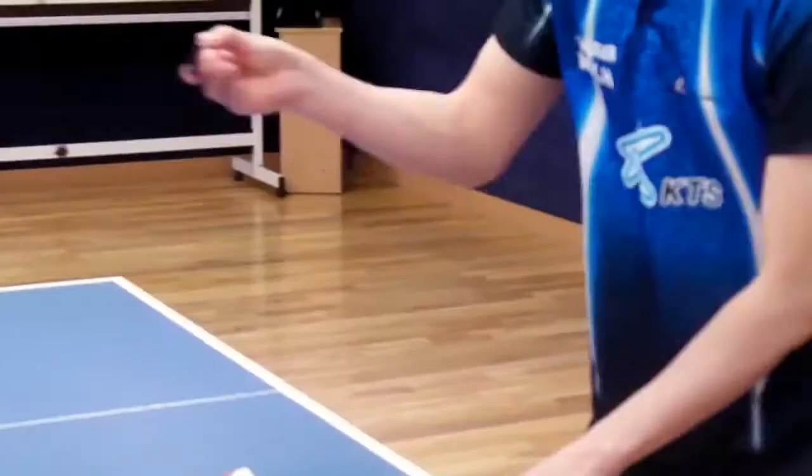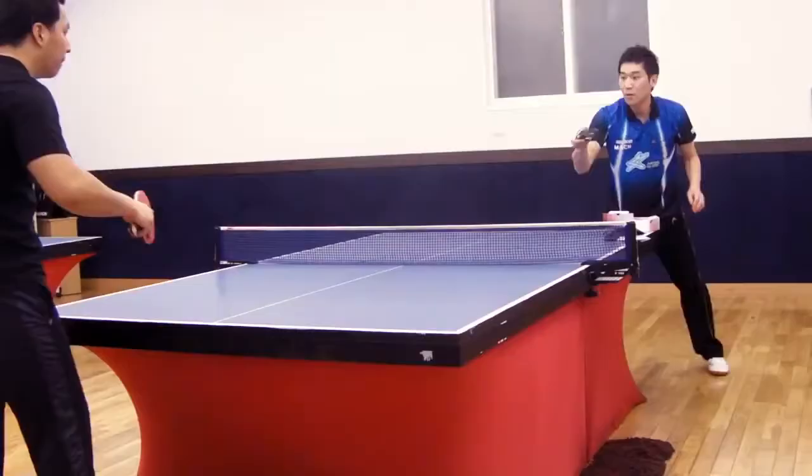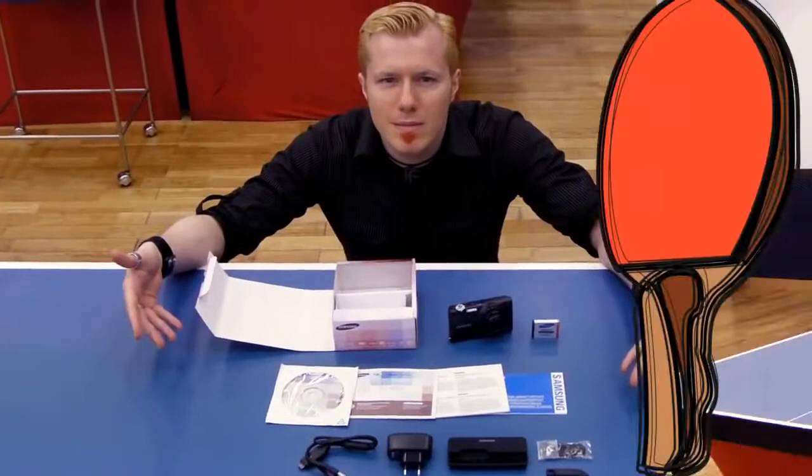And now he's doing it with the cord — I don't believe this. He can even play with the battery, the tiny battery, this is incredible. And with the camera, he's playing with the camera, oh my god!